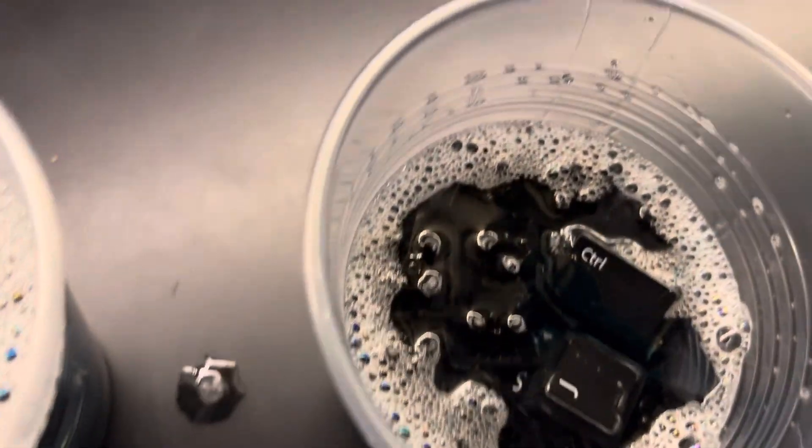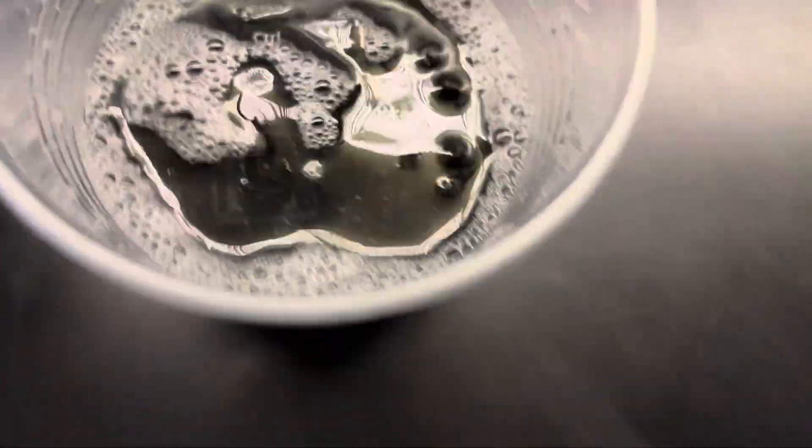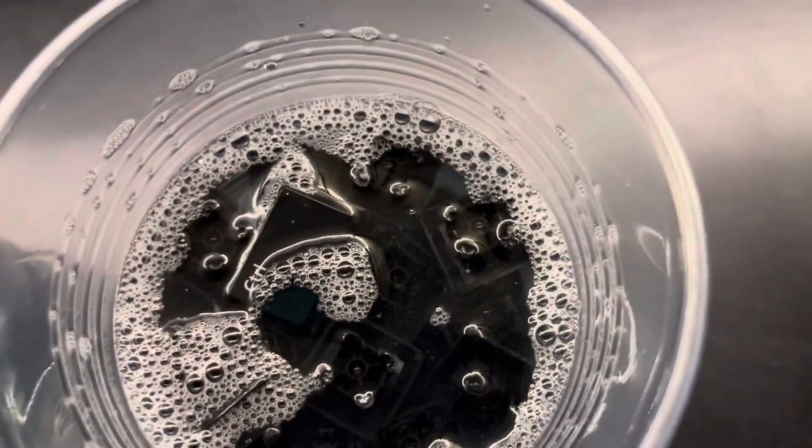There we go. So now we just do that, and we'll let them soak for a couple minutes.